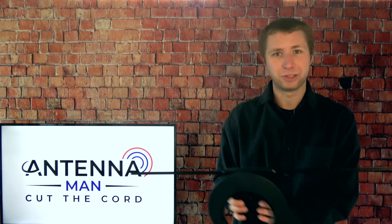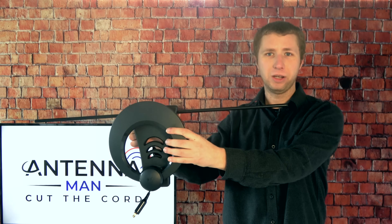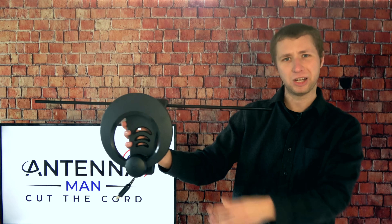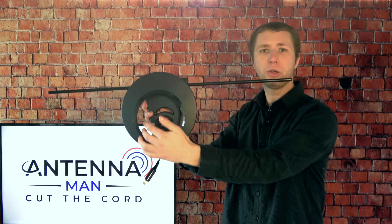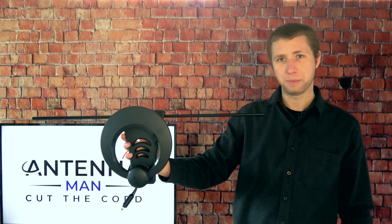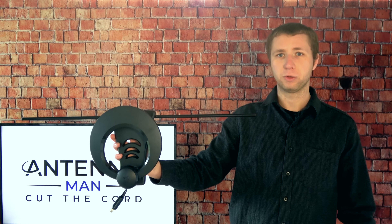Let me go grab the One Max to demonstrate this. You can see on this antenna the longer element here is designed for VHF TV stations that broadcast on channels 2 through 13, and the smaller circle element is designed to pick up UHF TV stations that broadcast on channels 14 through 36.